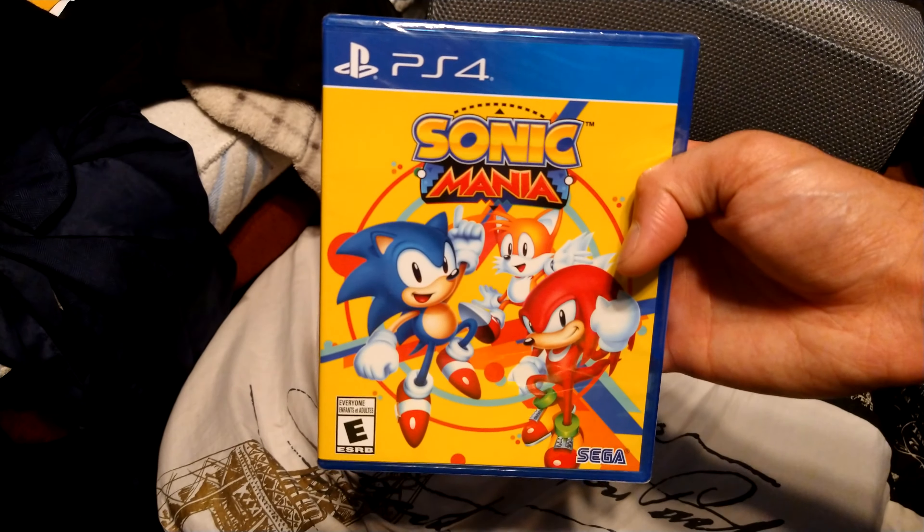I ordered it from Target because lately I've been busy with too much work and I haven't had time to go to the stores. As you can see, I've been busy. So here it is guys — Sonic Mania.